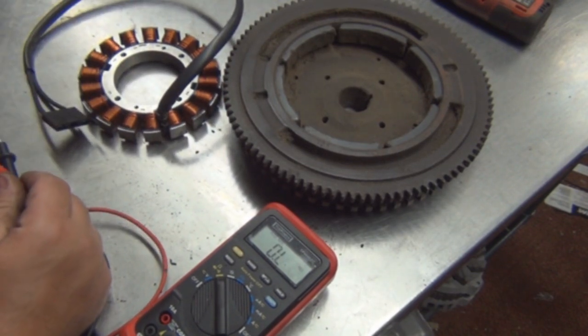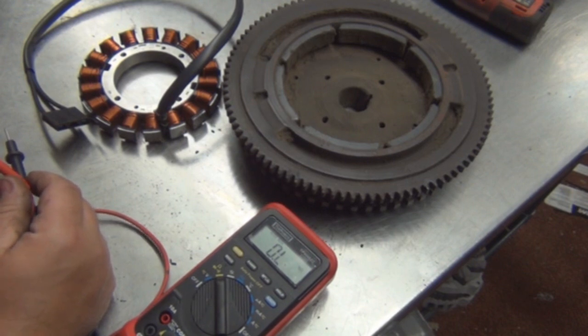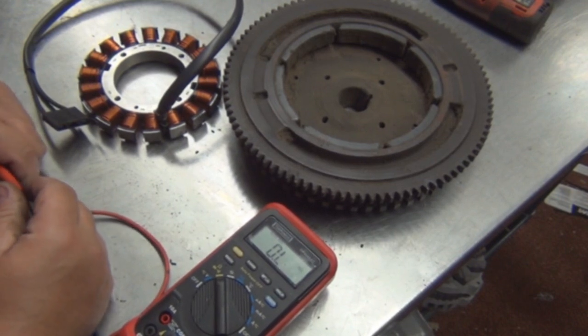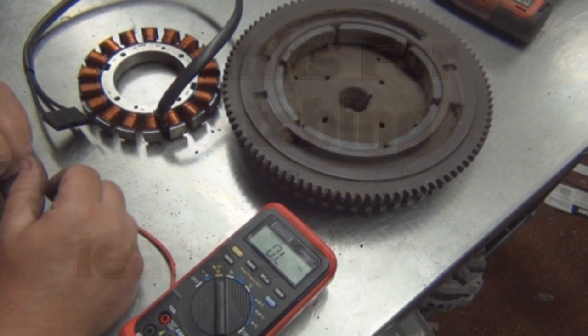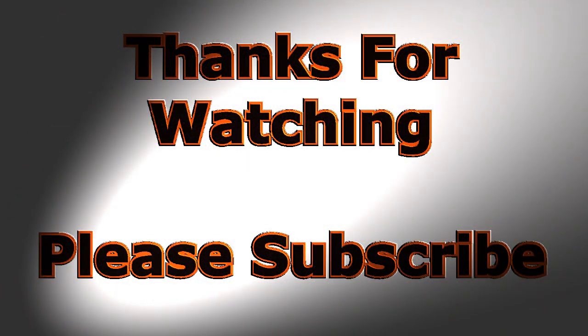So that's pretty much it. If I forgot anything, please let me know — comment below. If this video helped you at all, please hit the like button and subscribe. Thank you very much.